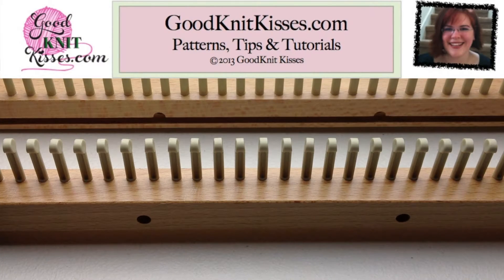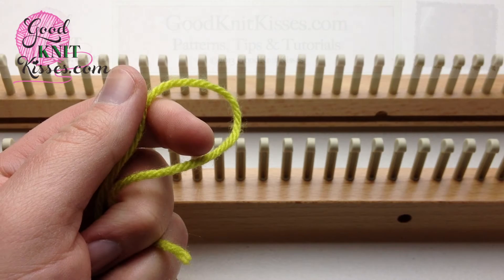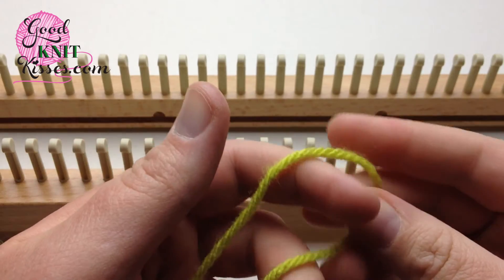Welcome back to GoodKnit Kisses. I'm your host Kristen and we are in our Loom Knitting Cast-On Series. Today we'll show you the E-Wrap Cast-On.